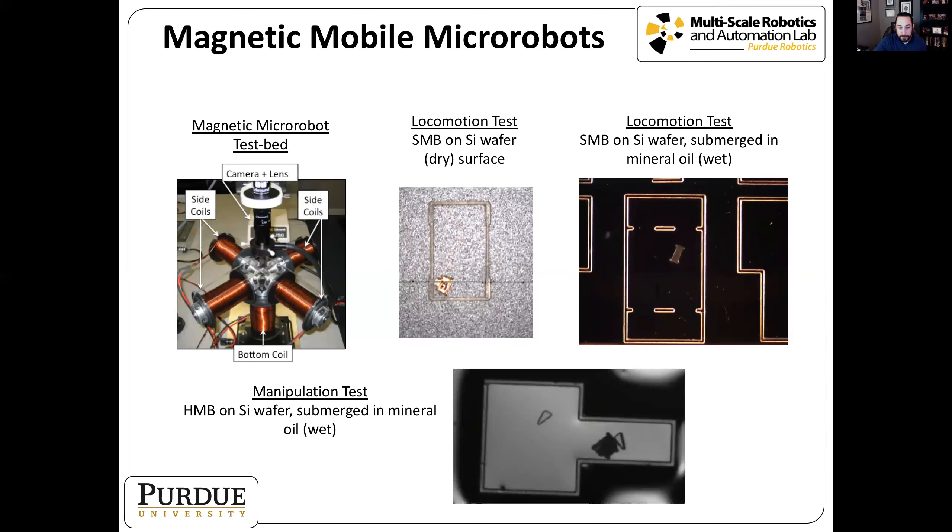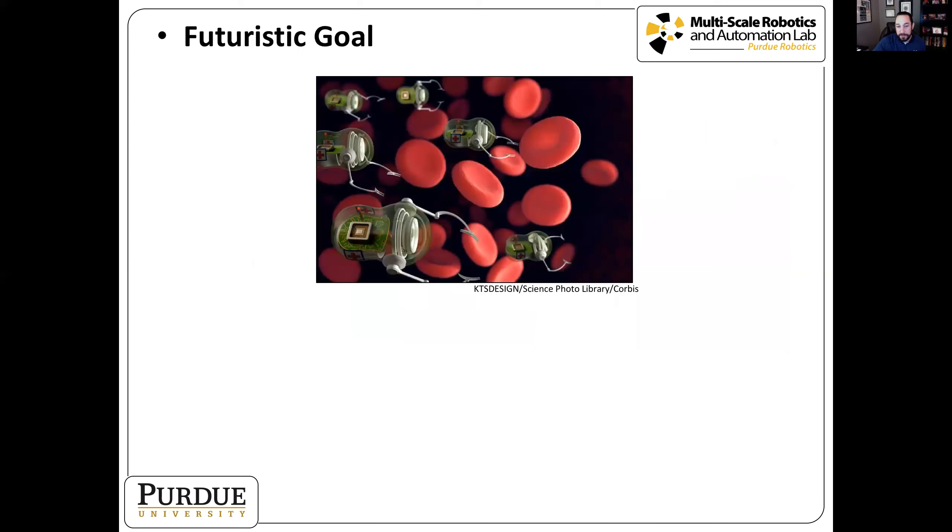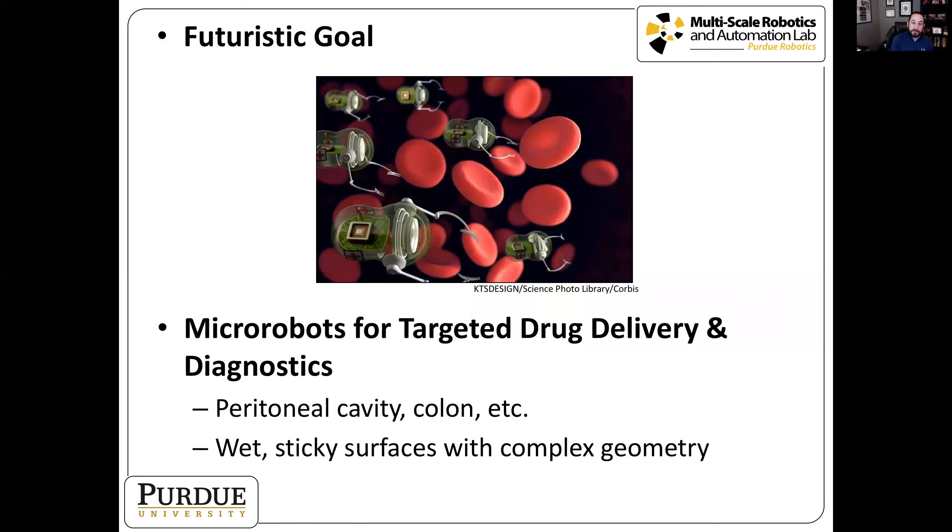Our eventual goal for these robots is something like microsurgical tasks around the size of a red blood cell, with onboard processors, actuators, and cameras — a very futuristic vision. In the near term, our idea was to develop a micro robot for targeted drug delivery or diagnostic applications, targeting areas like the peritoneal cavity or the colon where we don't have to withstand blood flow. These environments are characterized by wet, sticky surfaces and very complex geometry.